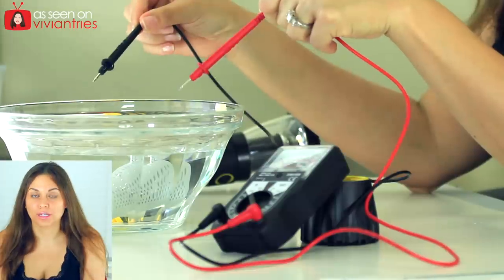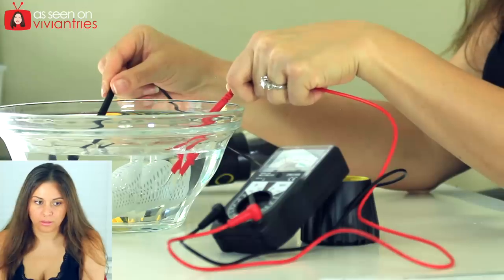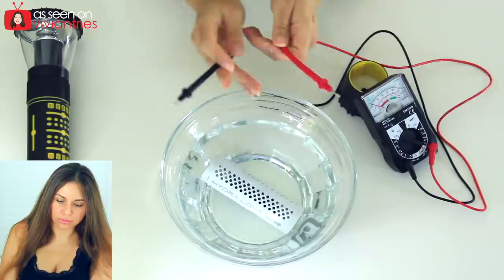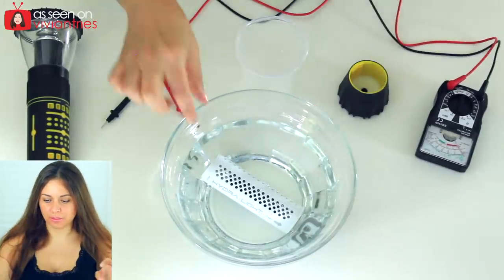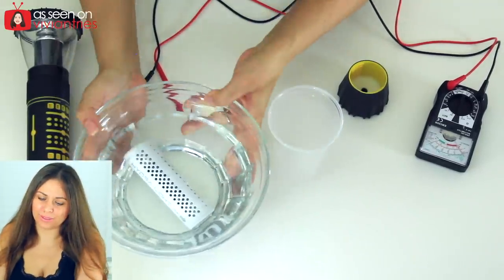We've officially counted. You guys ready? 1, 2, 3, go. Nothing's happening. Infomercial, you told me. I wonder if it has to be in a really small place. I'm going to put the water back in my cup — maybe the bowl's too wide. I don't know, I'm just guessing.